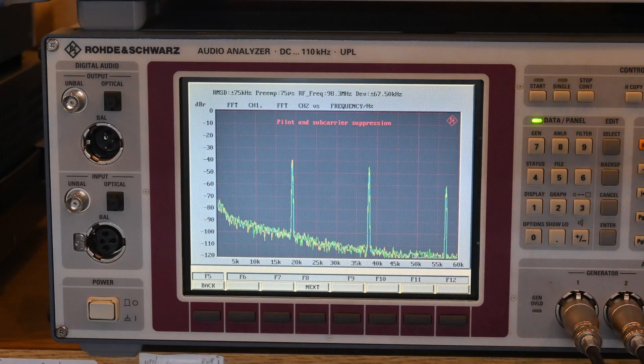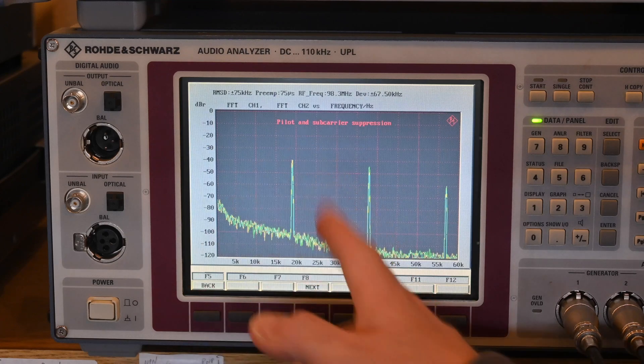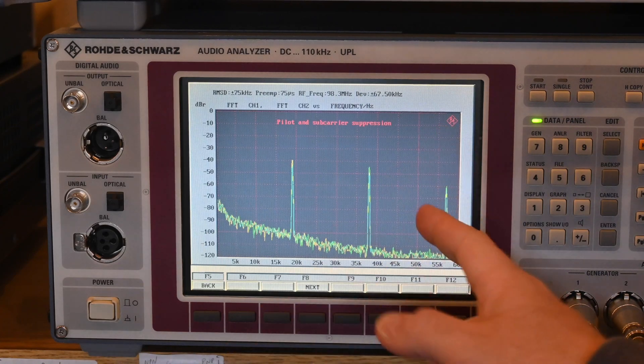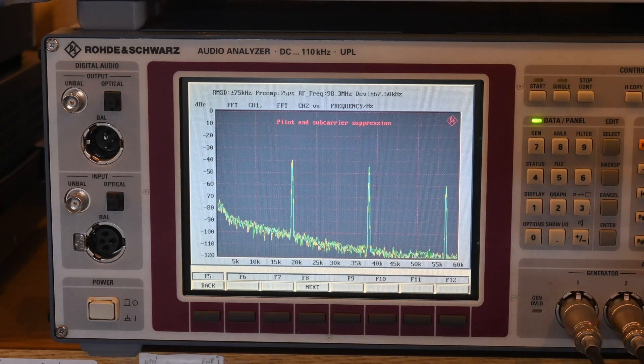That's all for now. I'm still learning tuners, tuner alignments, and RF in general. If you have any comments or suggestions, feel free to leave them below. I plan to make more videos on the UPL as I learn more about it. I also need to replace this screen backlight eventually—it's really dim in person, which is apparently a common issue on these UPLs. Thanks for watching.